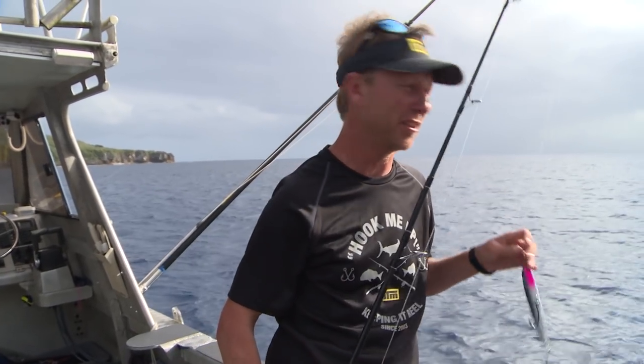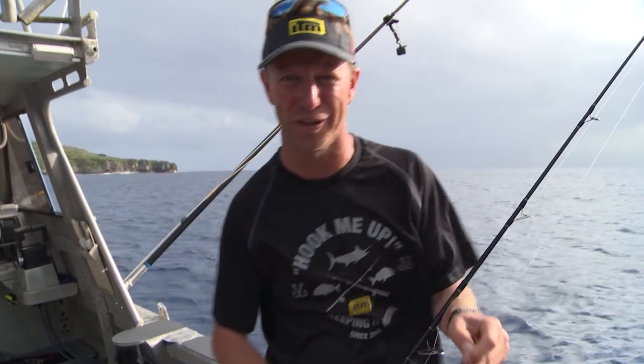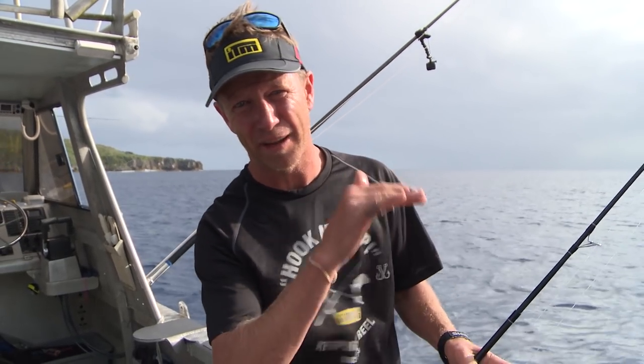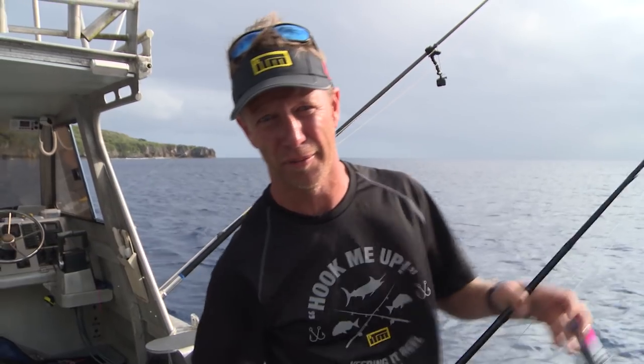We've just pulled up at another of the inshore FADs here, and there's no local fishermen fishing, so I thought I'd flick out my rocket dive flying fish stick bait to see if I can entice a bite. I didn't get a bite, so chances are there's nothing up near the surface. But these FADs can hold fish down deep, so now it's time to convert my top water set to a jig set.